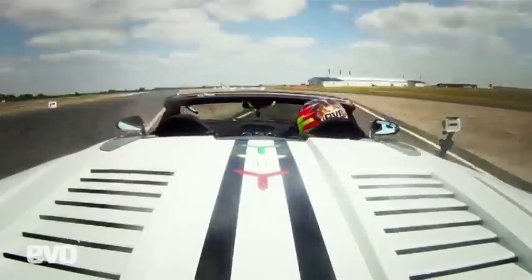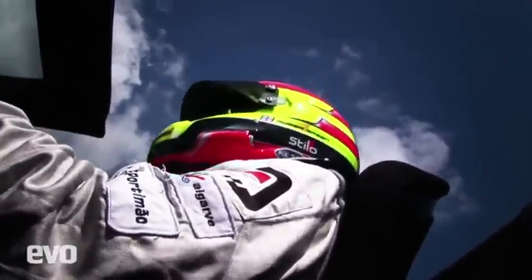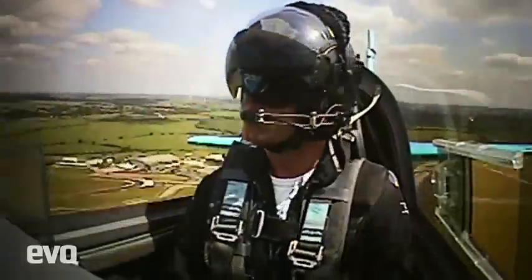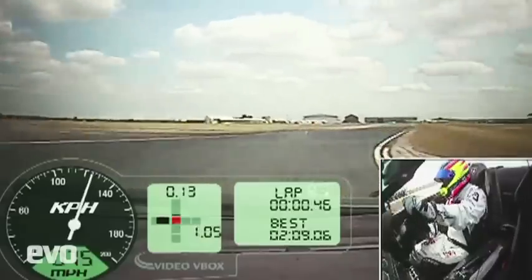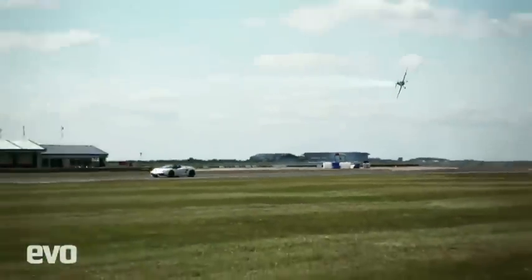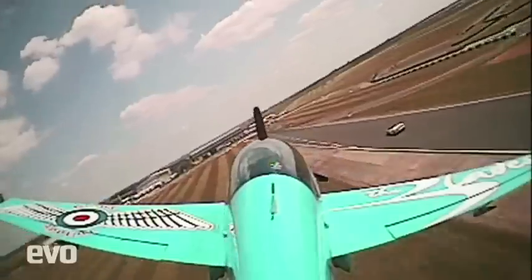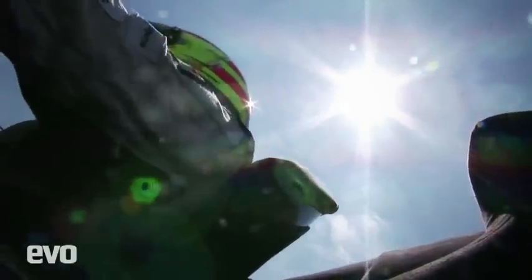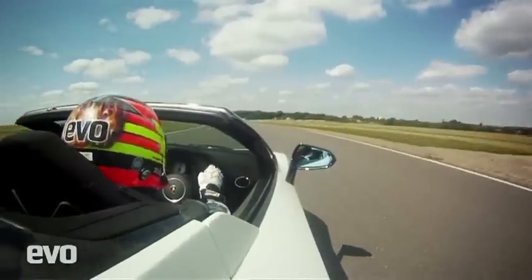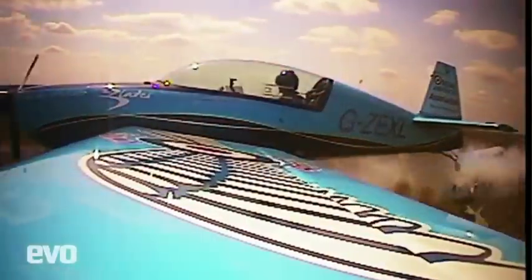Here we go. I can't believe we're doing this — I'm about to race an aeroplane. He's coming up behind me. We're going to try and time this to get a perfect flying start, literally in his case. I can't see where he is now. He's coming down, 20 feet above, that's all. And we're off. I might have 562 horsepower, but he's got three dimensions.